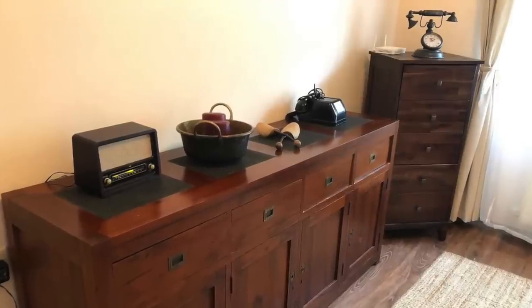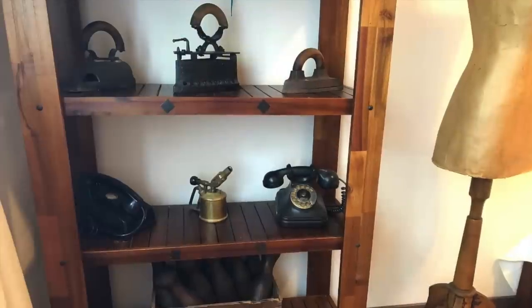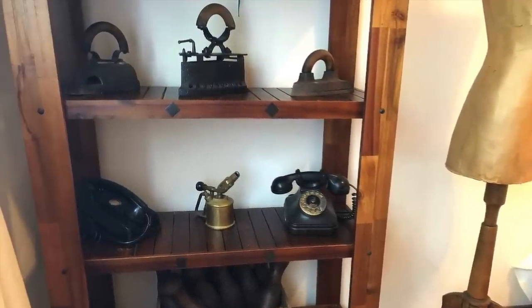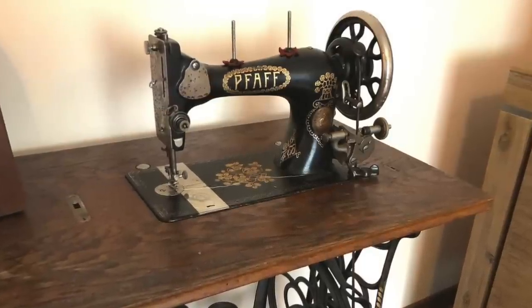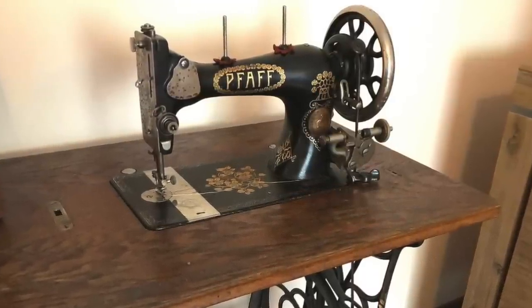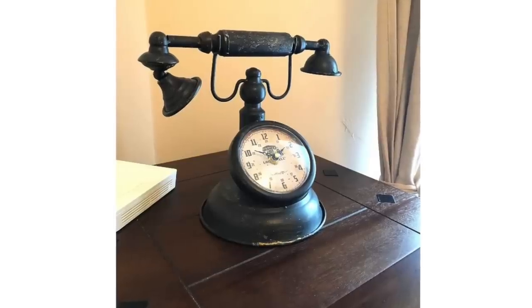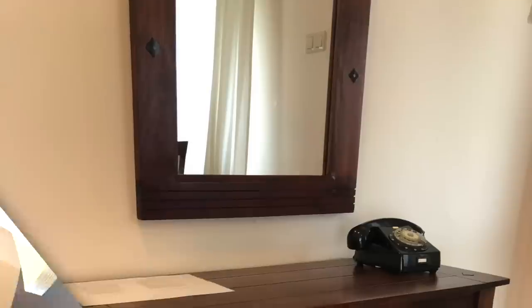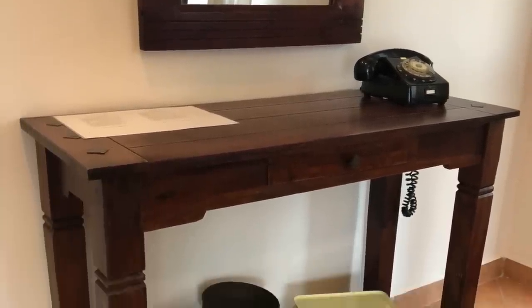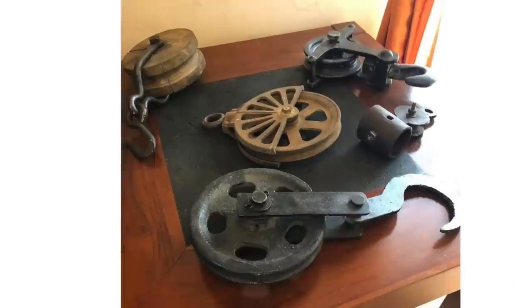Now I wanted to share some photos of the Airbnb we stayed in. The owner loves collecting vintage flea market finds and so all over the house he had some pieces displayed — look at this sewing machine, oh my god. I loved this place so much. It had a beautiful garden as well and it was such a great find — like 15 minutes drive into the center of Budapest. Beautiful quiet area, really lovely place to be, and the hosts were great as well.